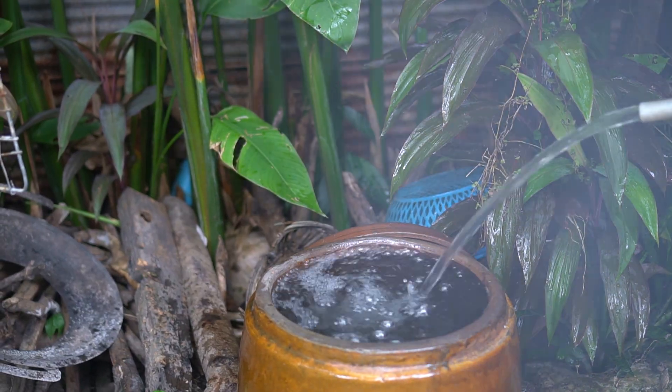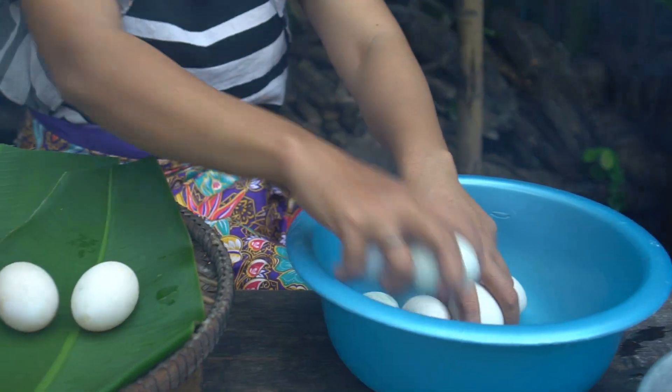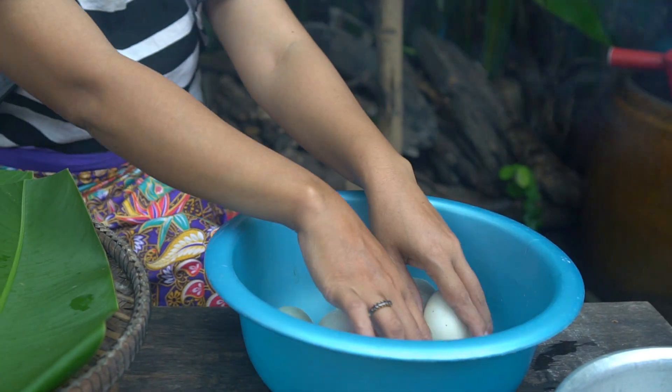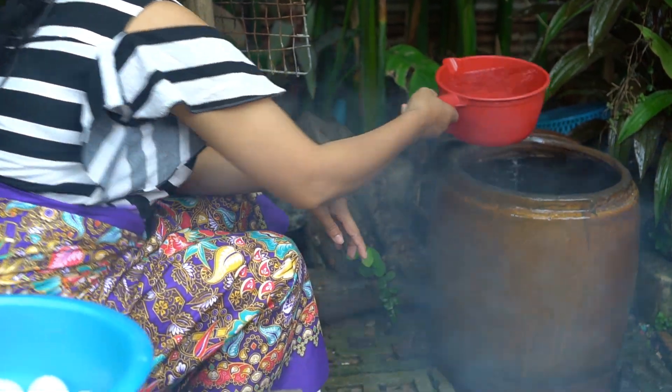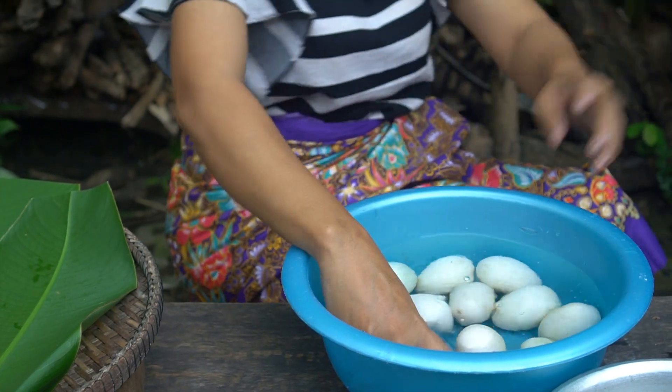So now we're going to take over a few minutes. We're going to cook a little bit out of the heat. I'm going to cook a little bit more. Let's do it.